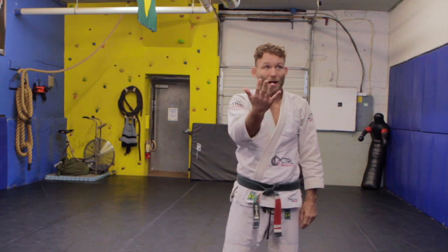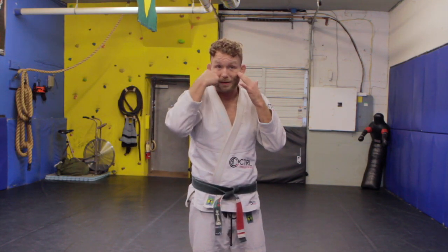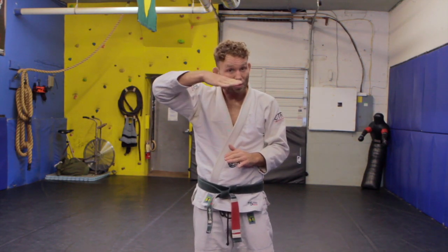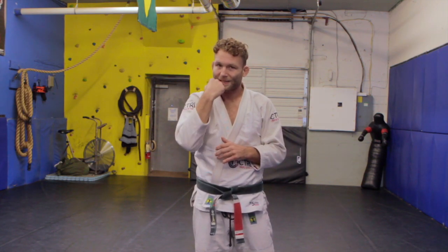First we're going to talk about if a punch is coming straight at our face. We want to make sure soft tissue on top of hard bone doesn't get hit — it gets cut real easy if knuckles or forearms start hitting that. We don't want our nose punched hard; it's disorienting and makes your eyes blur. We don't want our teeth or lips getting smashed either.